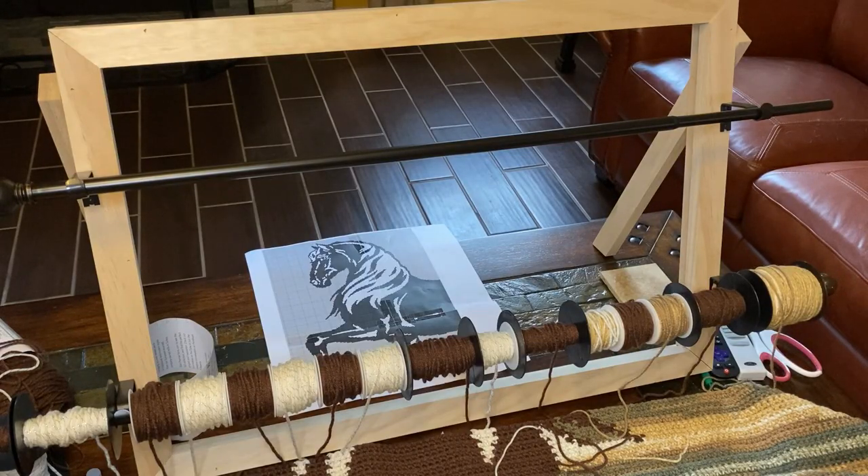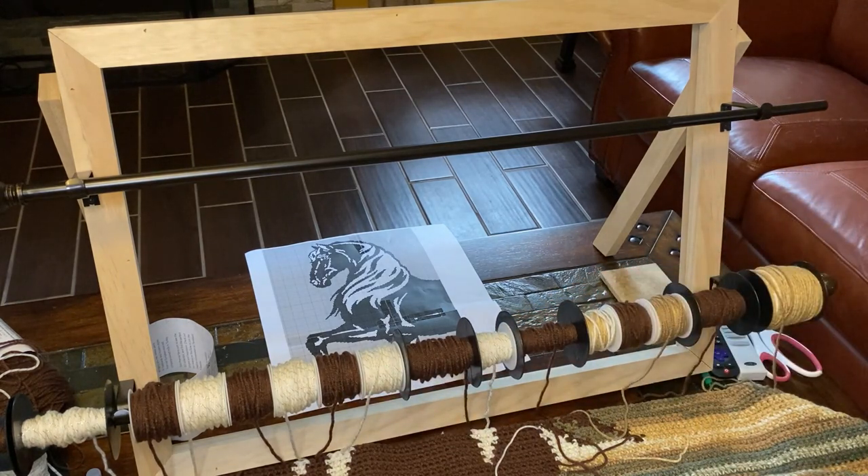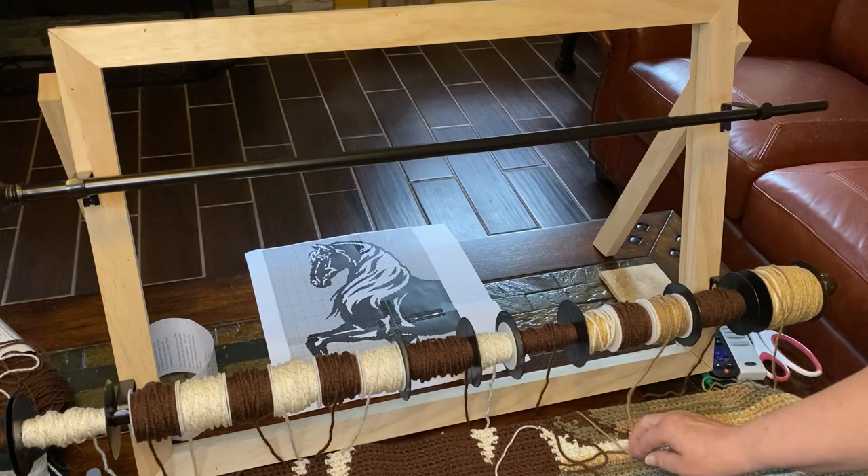Now we're going to go into the other room and I'll show you my setup. Keep in mind I didn't make it social media pretty — it's just real life. Here's my rack: John built me this wood frame and attached the curtain rod brackets, so I have space to run two rods. Right now I have 16 bobbins on this one; these two here are not in use.